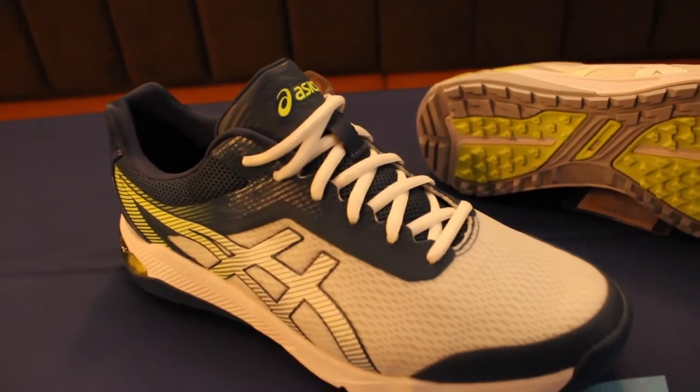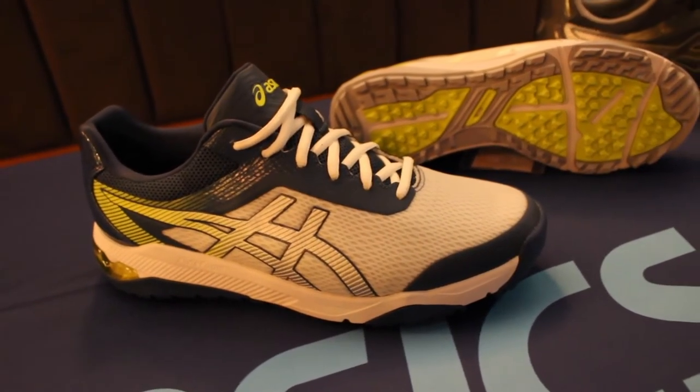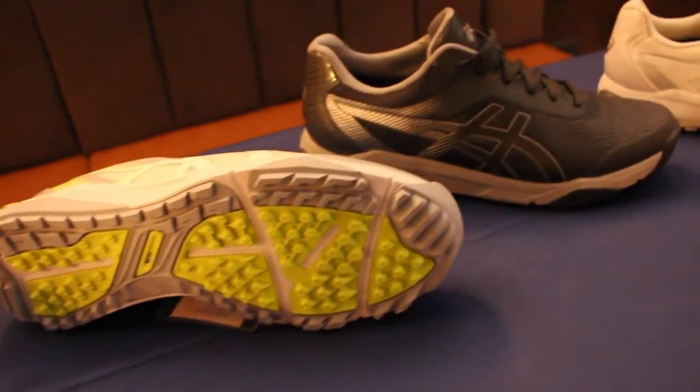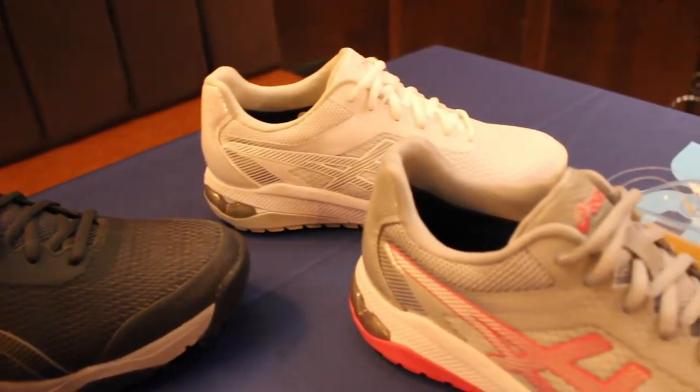The Air Mesh provides lightweight flexibility at the vamp during the swing and while walking. The Air Mesh is covered by a thin PU film and laminated with a waterproof lining to keep your feet dry in wet conditions. This shoe comes with a two-year waterproof warranty.